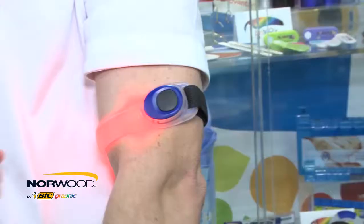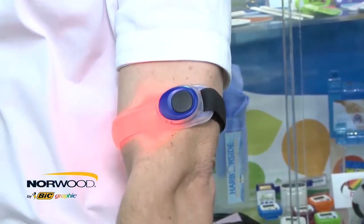The Safety Light Armband comes with a battery included and is currently available in blue or yellow with a one color imprint.